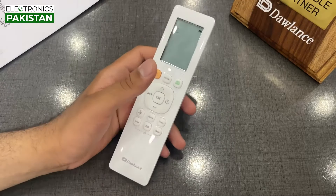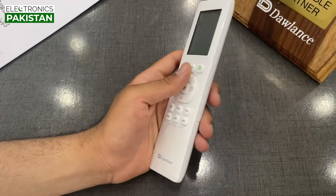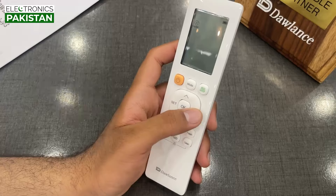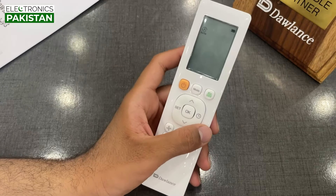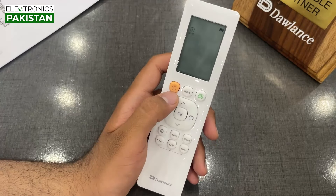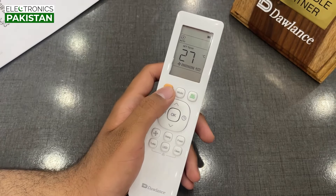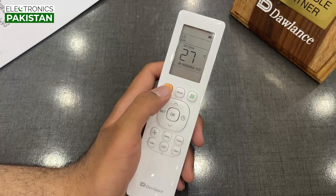We are going to talk about the remote of the Elegance Plus UV. It has a white color, glossy finish. It has a rubber button which has a good feeling. We have a highlighted button here — it has an orange color. As we press it, it will turn on. It has an on-off button.